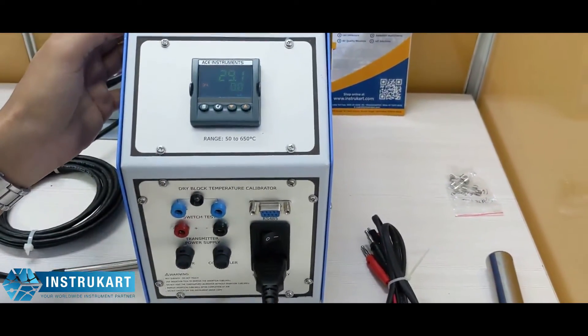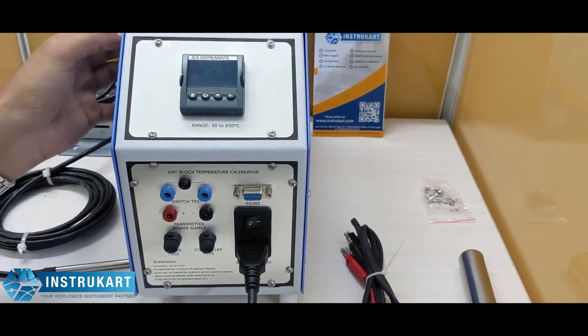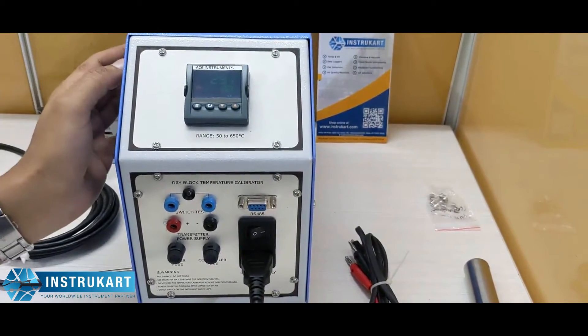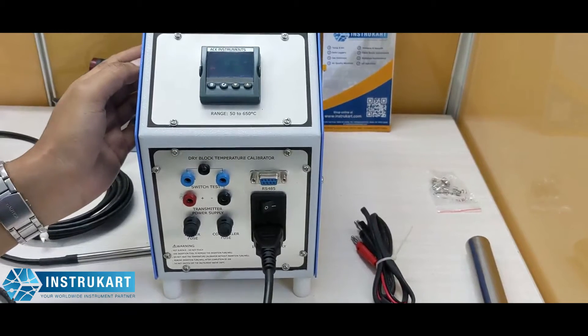However, we have different models from minus 30 also to 350 or 1200 degrees Celsius. You can have a thermocouple from J type minus 100 to 600, or T type minus 50 to 660 also.